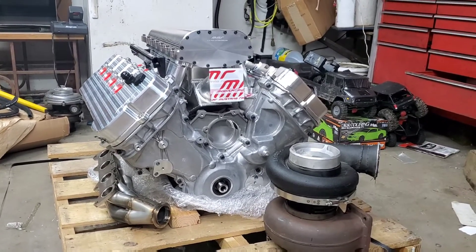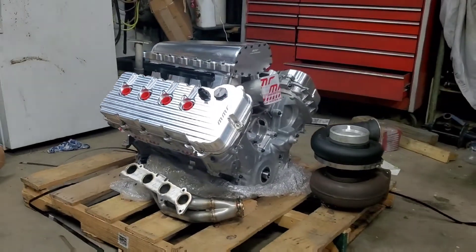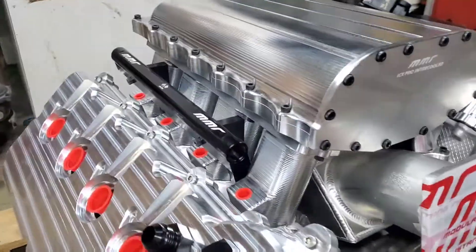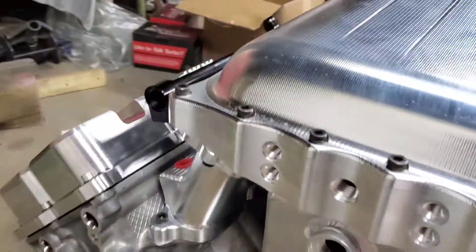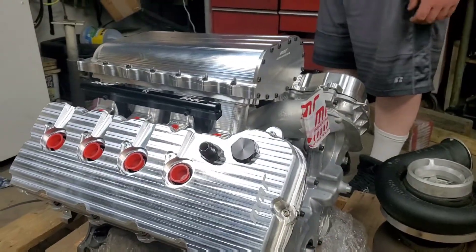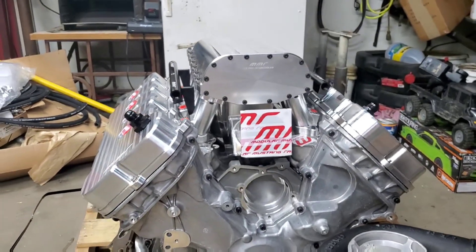I decided to go with the factory-style timing cover for now — I can upgrade to the billet style later when I go with an aftermarket alternator. This is the MMR billet ICX Pro intercooled intake manifold. It came with the MMR billet fuel rails, which are very, very beautiful. As you can see, I also have the MMR billet valve covers — everything just matches perfectly. I have an idea to get a couple of color options, since I have a buddy who works at a coatings place and could get the hot parts coated in a different color.